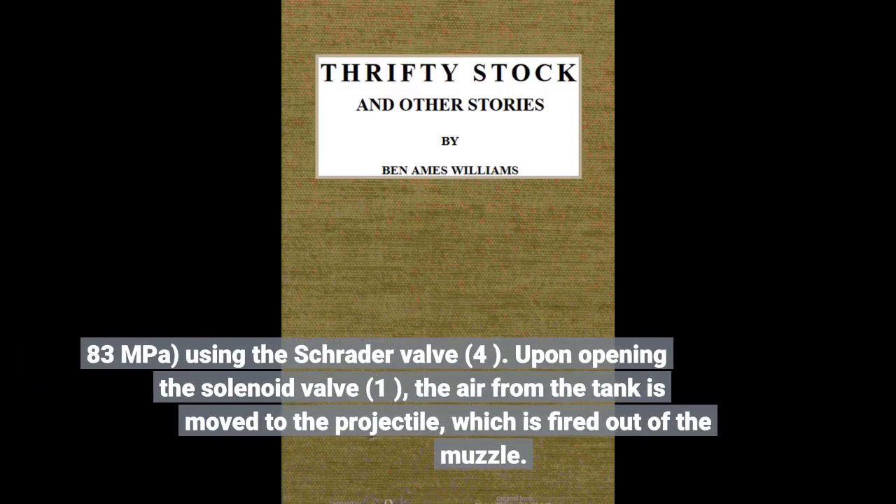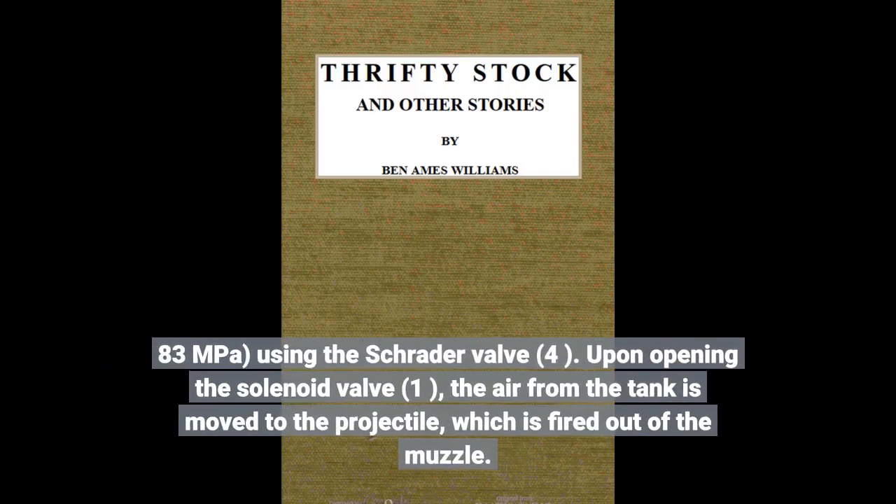83 megapascals, using the Schrader valve. Upon opening the solenoid valve, the air from the tank is moved to the projectile, which is fired out of the muzzle.